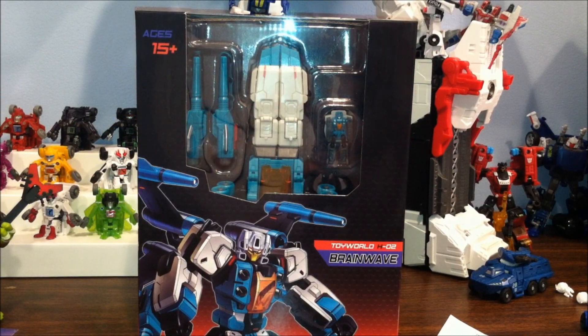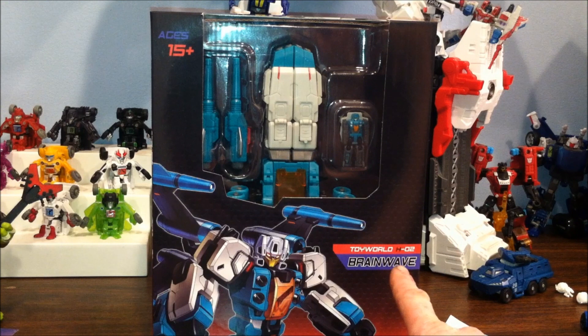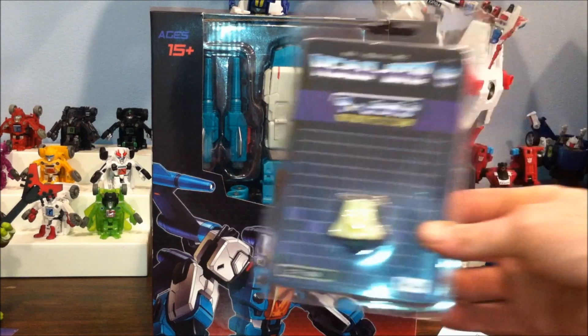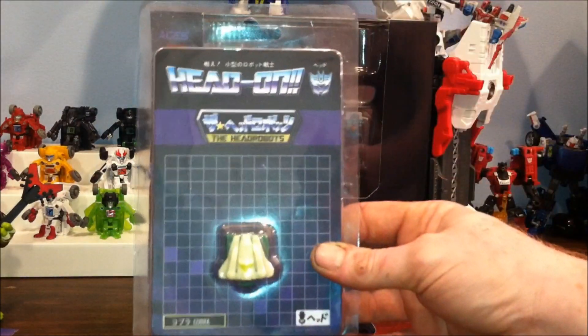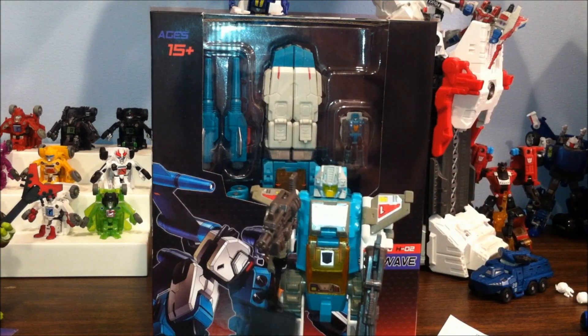Hello YouTube, this is Drew. This is a very special first for the Drucifer XXX channel — at the prices these kinds of things go for, it might also be a very special last. This is Toy World HO2 Brainwave, my first third-party transformer action figure purchase. I did win one from Kapow Toys a few years back, but that didn't count because I didn't buy it.